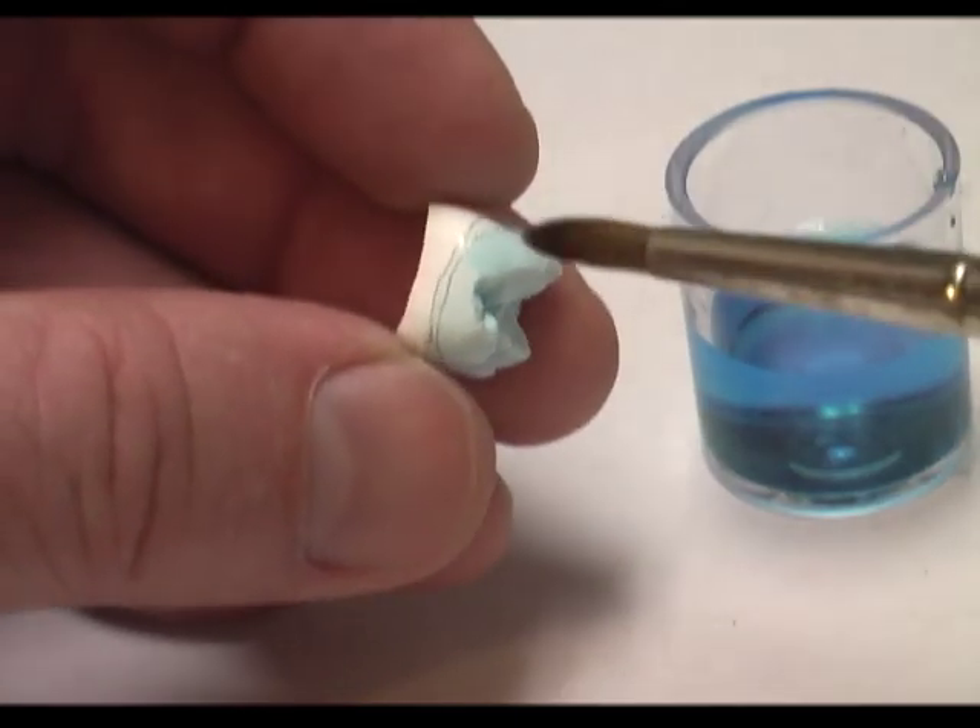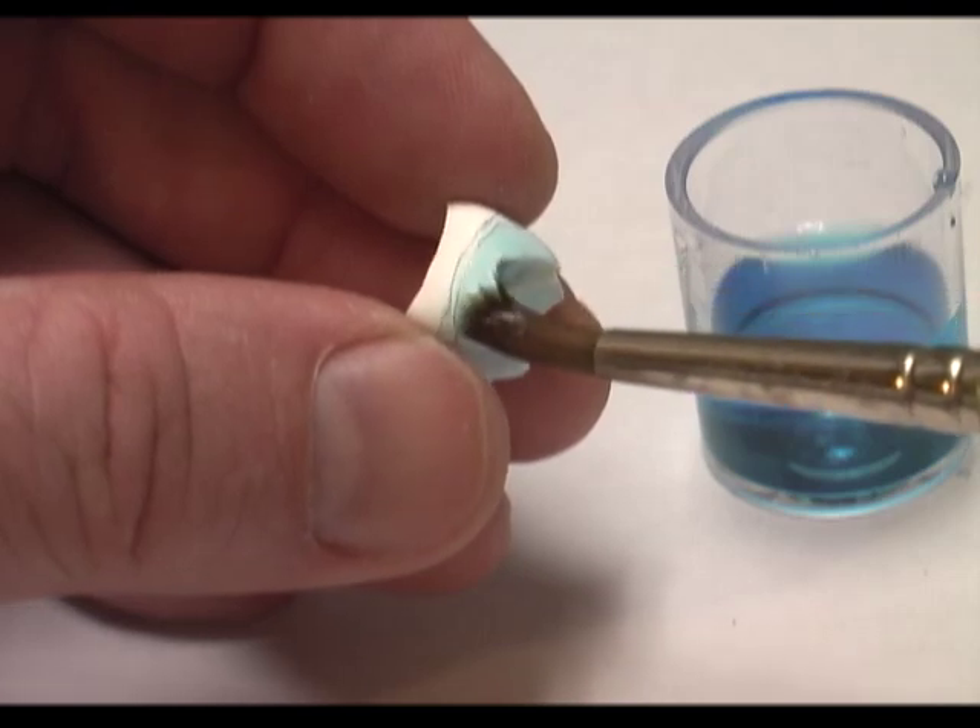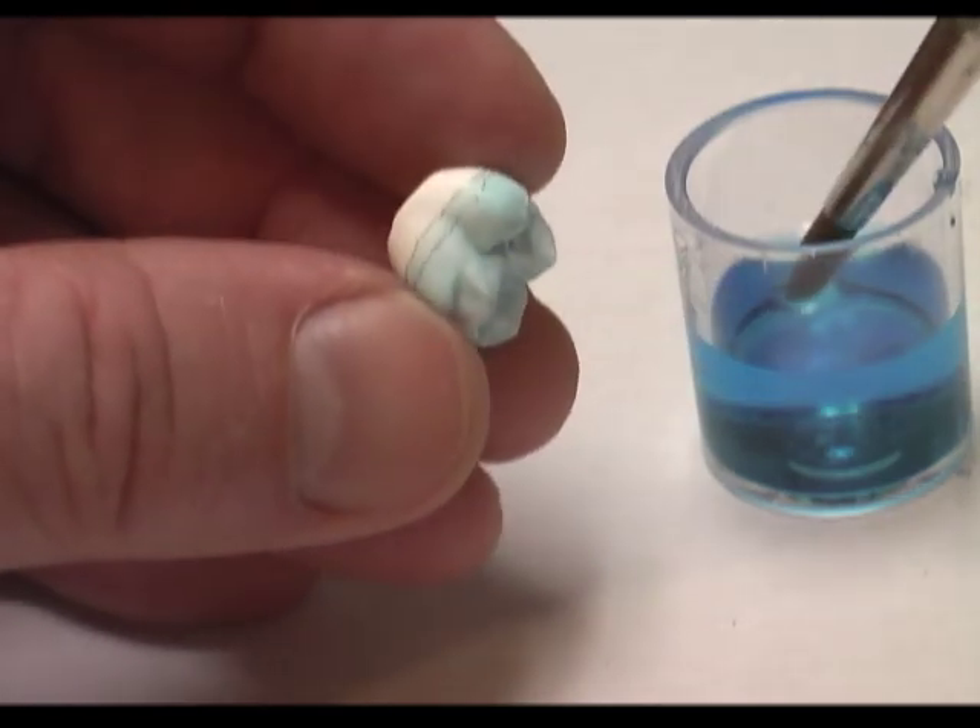And we're going to go circumferentially around the crown, staying up at the line closest to the occlusal. So let's go.